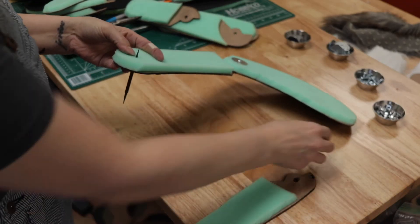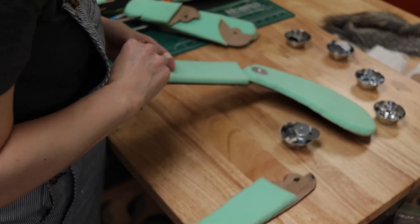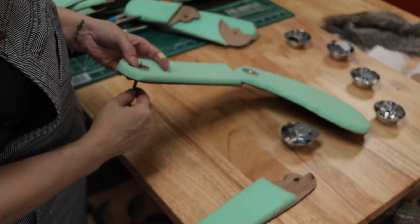I decided to assemble the leg segments before adding the fur. Each joint uses a screw, two washers, and a lock nut.